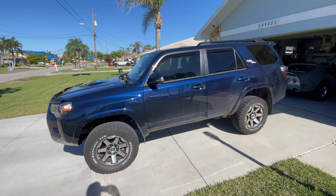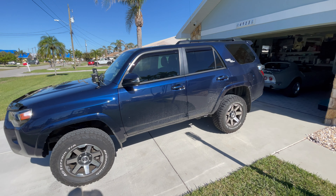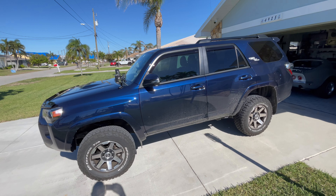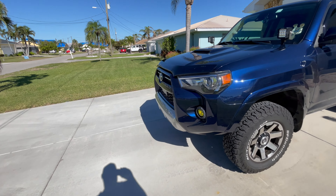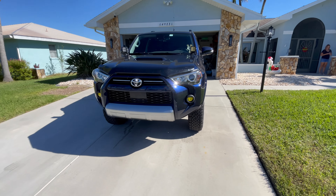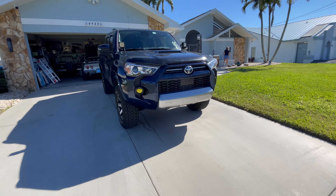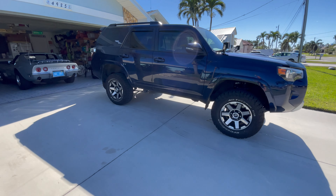I did order some rock sliders — RSG rock sliders that are coming. Because the extra two inches, my wife's jumping and having trouble reaching up there. So we're going to use them as a step. But I'm happy with it. It looks pretty good. I'm probably going to stick with these tires for a while. This is the front end look. Definitely noticeable in the front, which is what I wanted. And the tires don't look too bad.